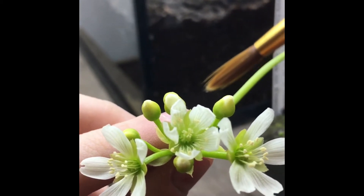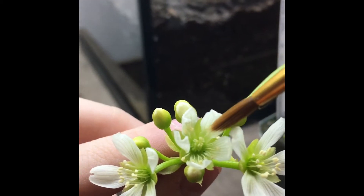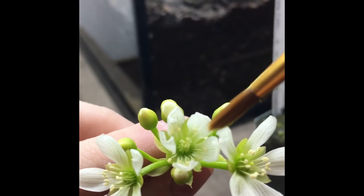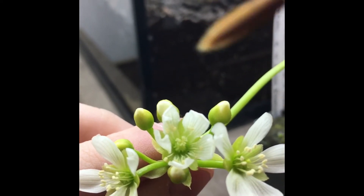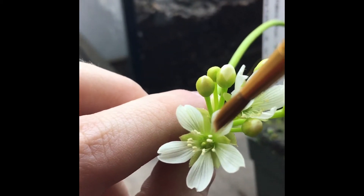Usually one or two days, and you'll notice that the stigma here is more fluffy and a little more receptive to pollen after a day or two, whereas these other ones — that stigma is